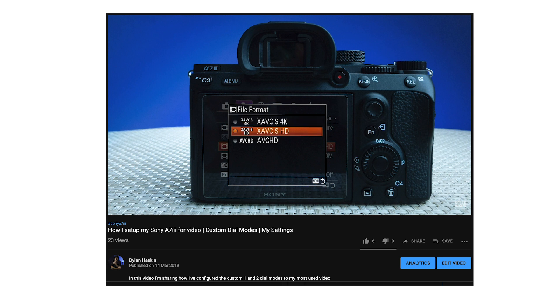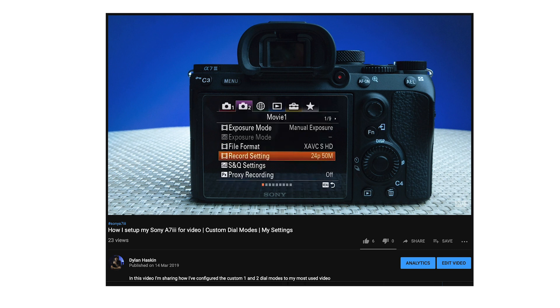Hey guys, my name is Dylan and in this video I want to show you how to screen record the back of your camera. I made a video a couple of days ago about how I set up my Sony camera for video, and in that tutorial I needed to record the screen of my camera so that I could show you how to set it up.